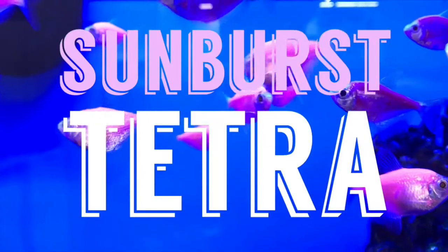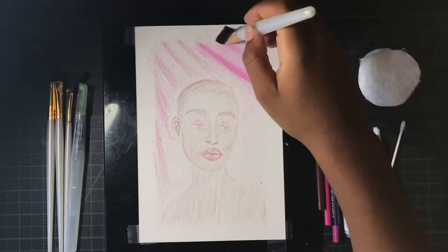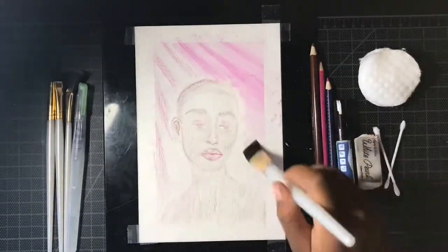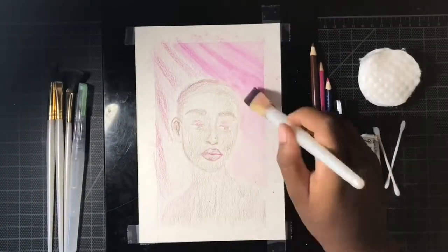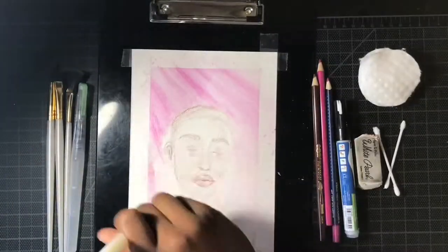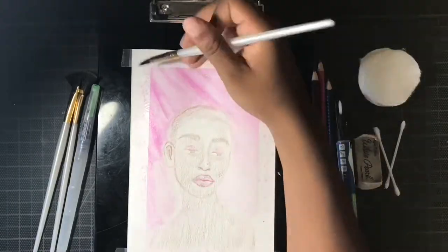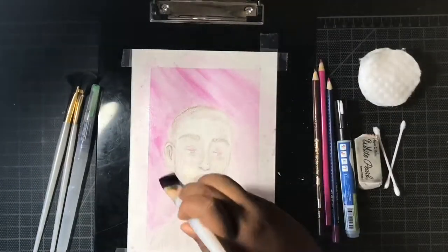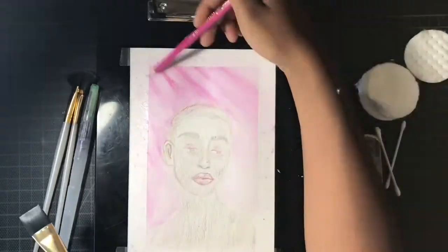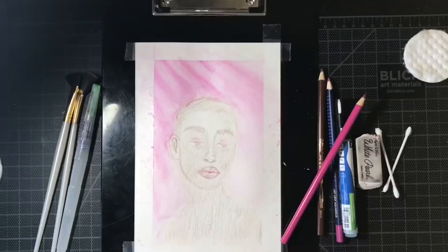For now let's move on to the next fish, which is the sunburst tetra. For this one, unlike the last, I really wanted to focus on one color. Throughout the whole drawing I tried to focus on the bright magenta that the sunburst tetras had, and you can kind of see it in the background and her lips and the bright light on the left side of her body.